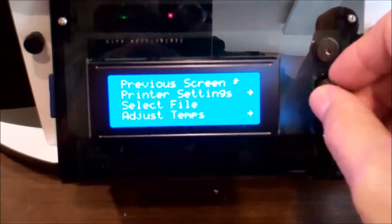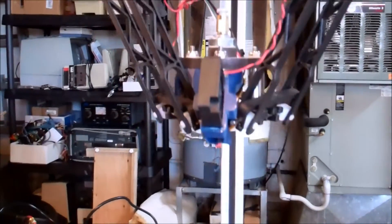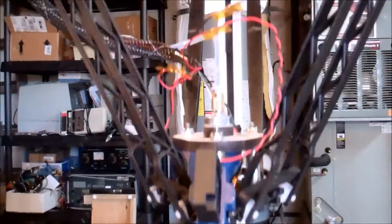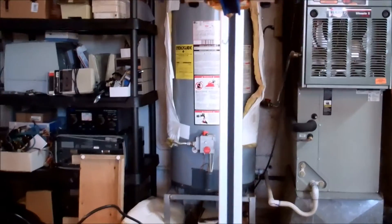So we'll go over here and we'll pick our file and we'll run it. So there you go.